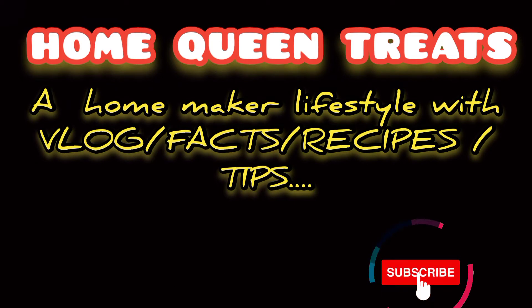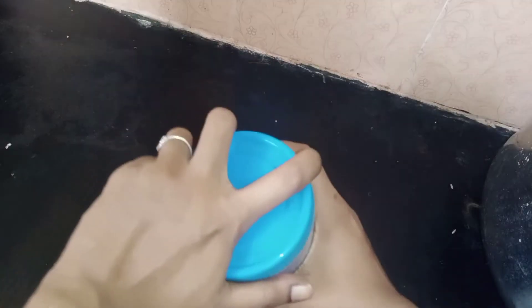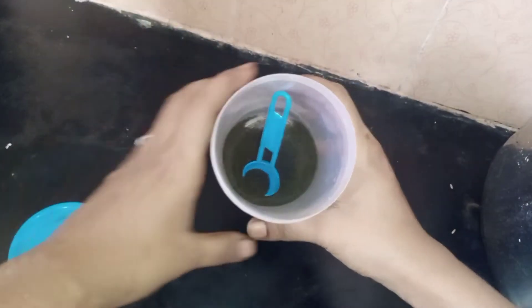If you are not going to like this video, subscribe to our channel. Please press the bell icon for a lot of videos.